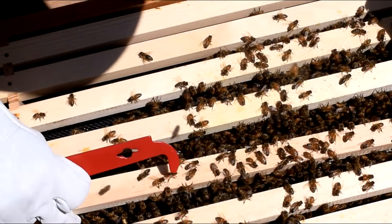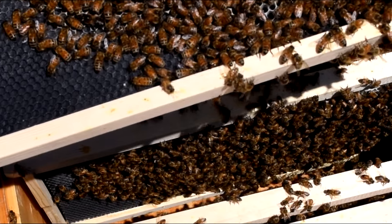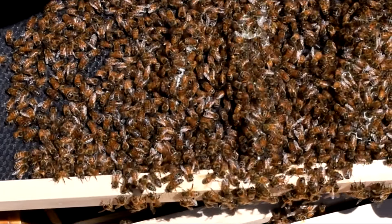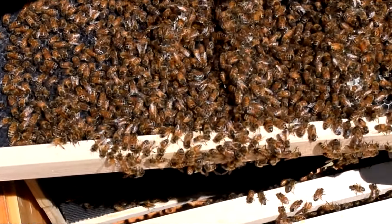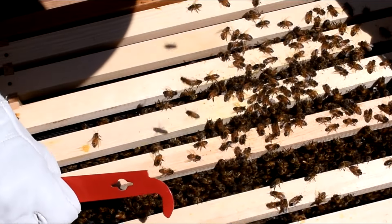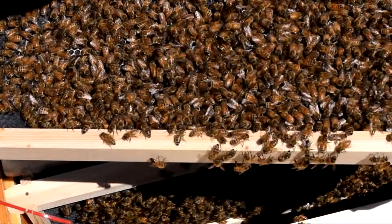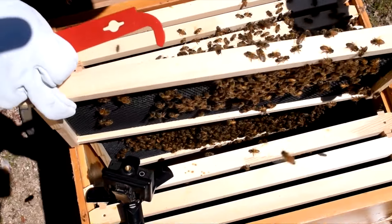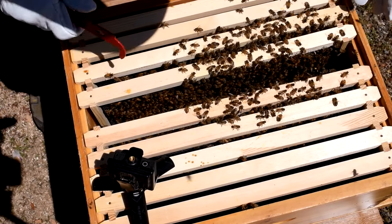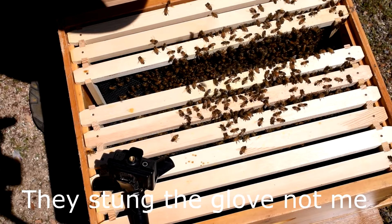Let's see how much comb we got on this next frame. Yeah, almost completely drawn out, and eggs in this frame as well. They've got some big unusual comb structures here — I'm not sure why, probably because there was no existing comb and they were building fast. The last frame has a little bit of comb. So far I think they're doing really well — we've got eggs, we've got comb, we've got stores, they're storing pollen and honey.